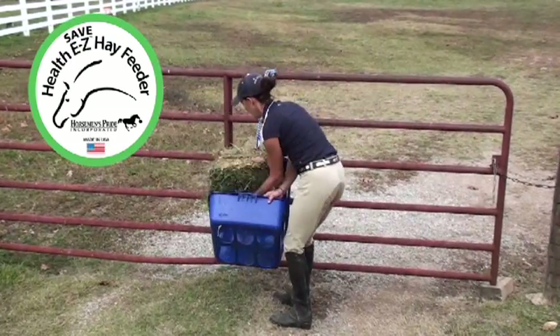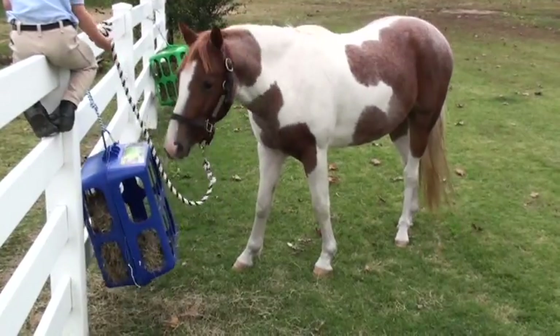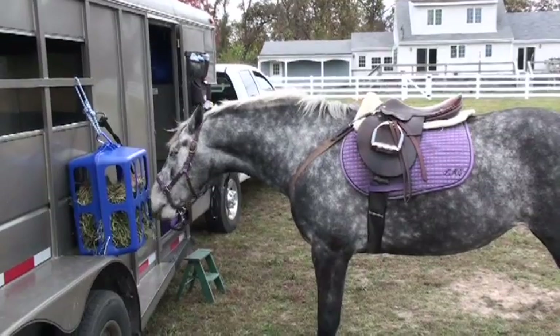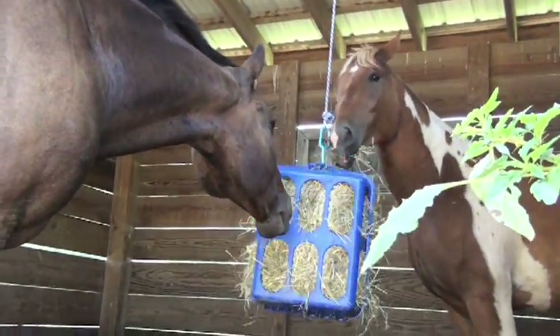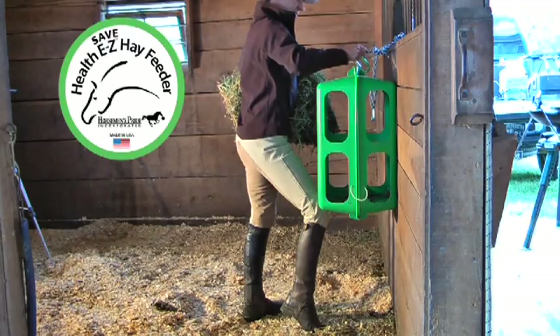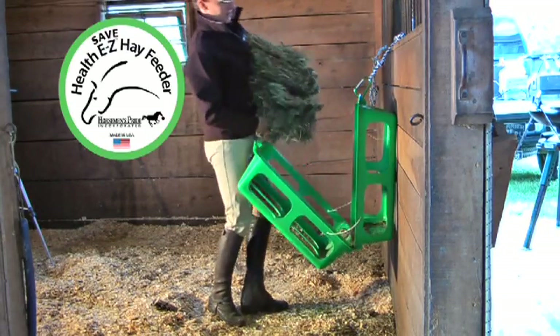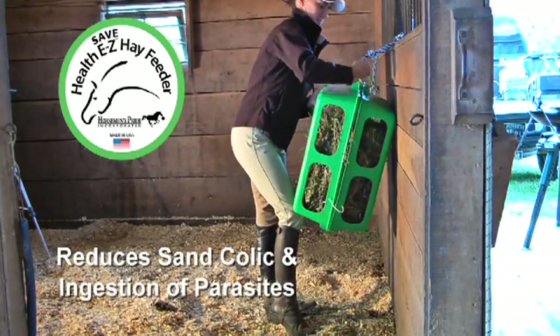The HealthEasy Hay Feeder is the newest innovation when it comes to feeding hay and keeping your horses healthy and happy. This totally new portable hay feeding solution can be hung low for a natural heads-down grazing position, which improves respiratory health. Plus, the HealthEasy Hay Feeder keeps the hay off of the ground, which reduces incidences of sand colic.